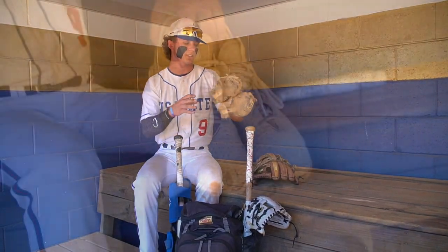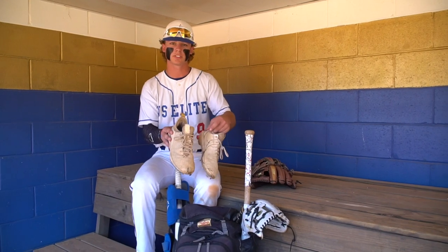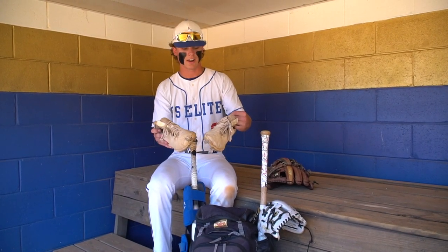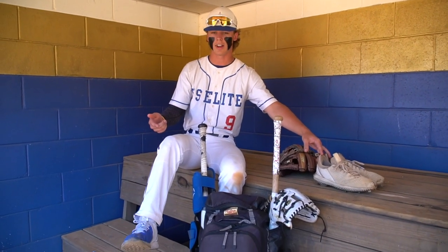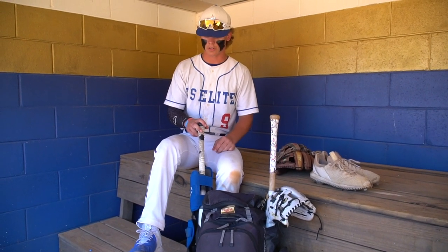First I'll start out with the cleats. I got the Under Armour Bryce Harper's — I think these are the 5.0s. They're pretty old and beat up, not gonna lie, but they've just molded to my feet pretty good and I just keep rocking with them. And then I have the turfs on my feet — same thing, the 5.0s, just the turfs.